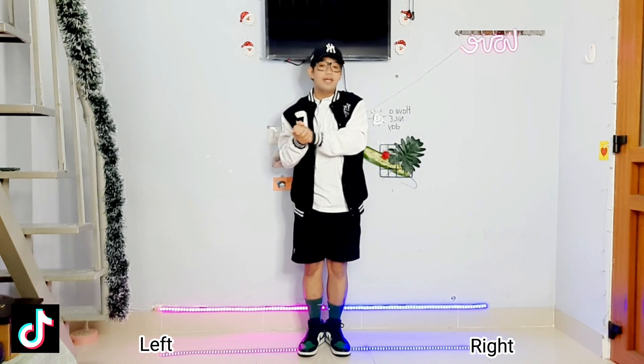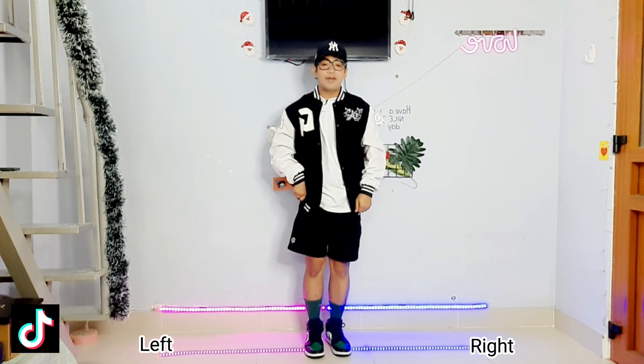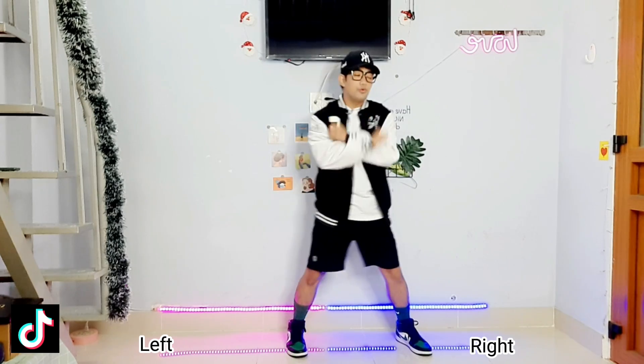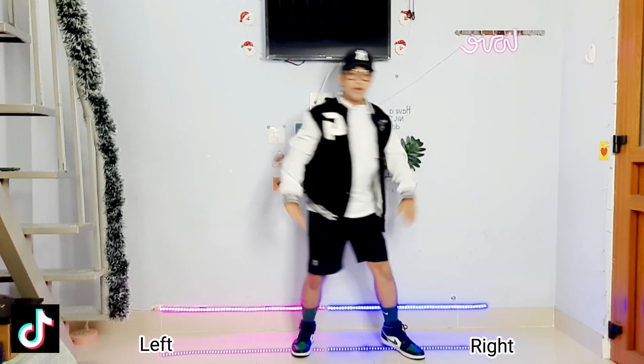Now let's try a little bit faster: five, six, seven, eight. Okay, one, two, three, four, five, six, seven, eight.